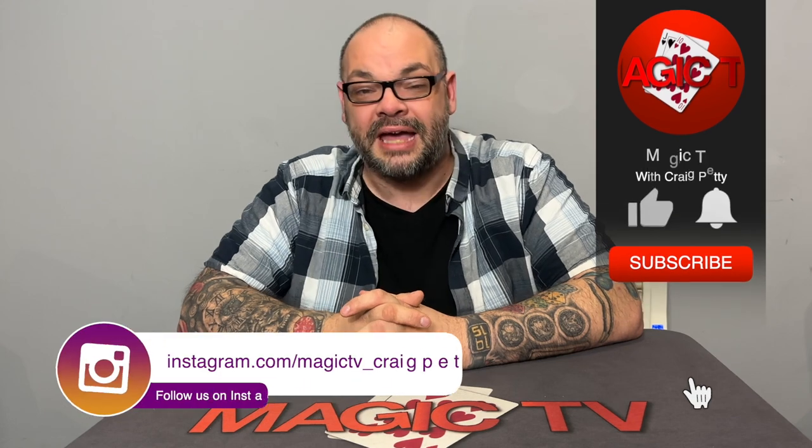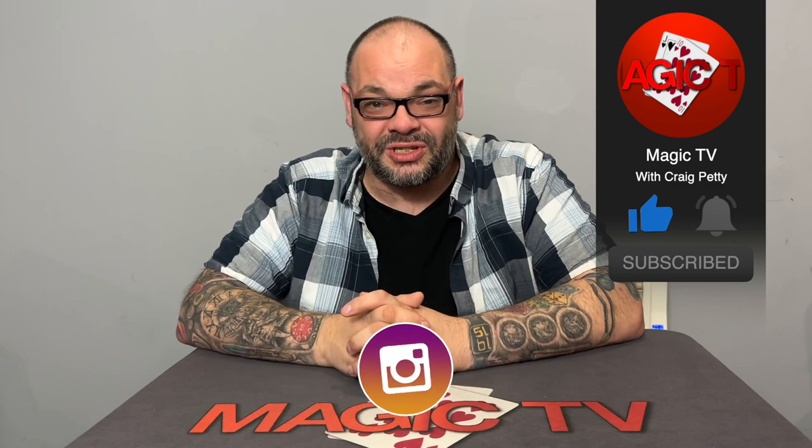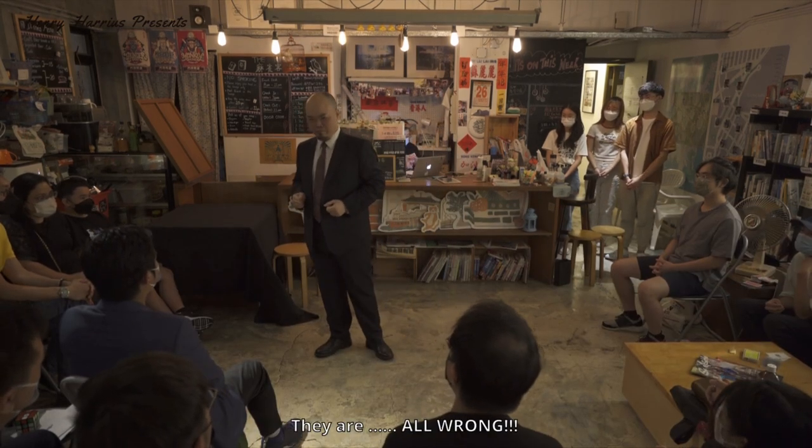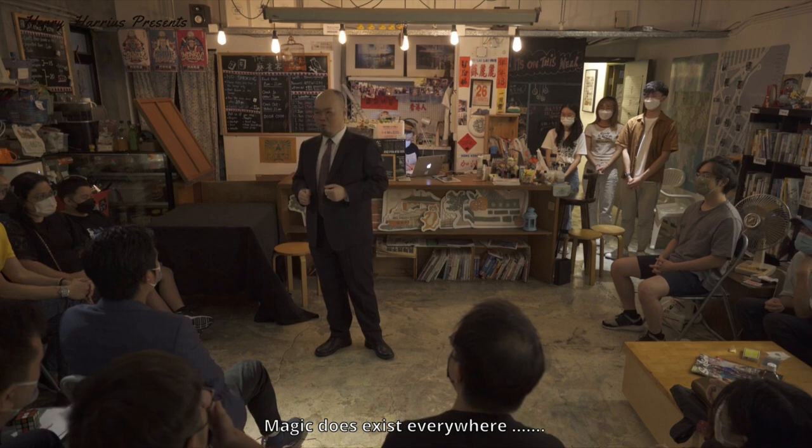So guys, this is another review show special in the bag. Thanks very much for watching. If you like the video, like the video, subscribe to the channel, leave a comment down below. I'm going to be back again tomorrow with a bunch more videos, so please look out for those. And if you haven't already joined The Netrics, please do so — it's www.thenetrics.com. I'll see you again soon. Thanks for watching. My name's Craig for Magic TV.